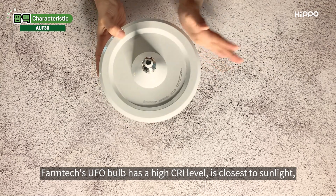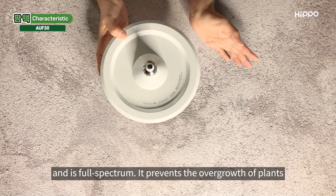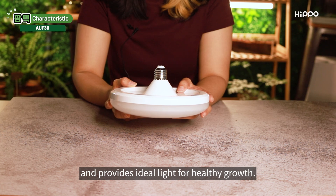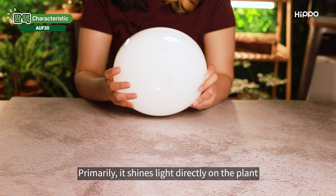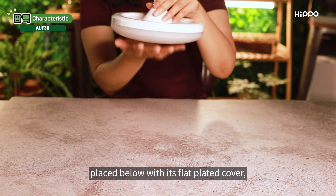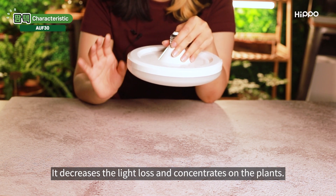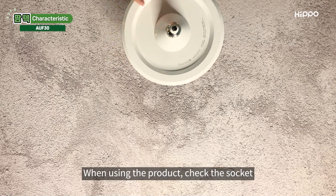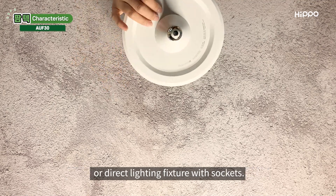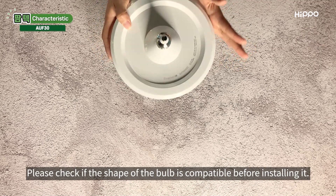Hippo Farmtech's UFO bulb has a high CRI level, is closest to sunlight, and is full spectrum. It prevents the overgrowth of plants and provides ideal light for healthy growth. Primarily, it shines light directly on the plant placed below with its flat plated cover, decreasing light loss and concentrating on the plants. When using the product, check the socket and install it by screwing it into a standing lamp or direct lighting fixture with sockets. Please check if the shape of the bulb is compatible before installing.